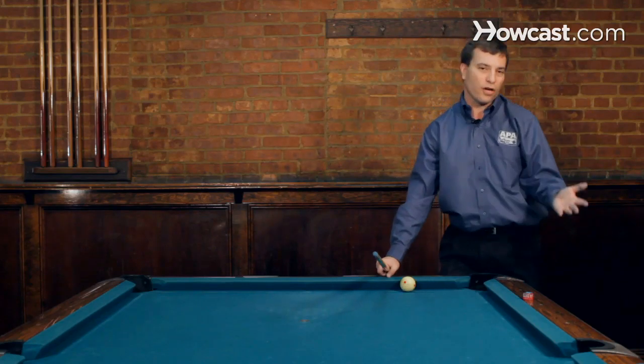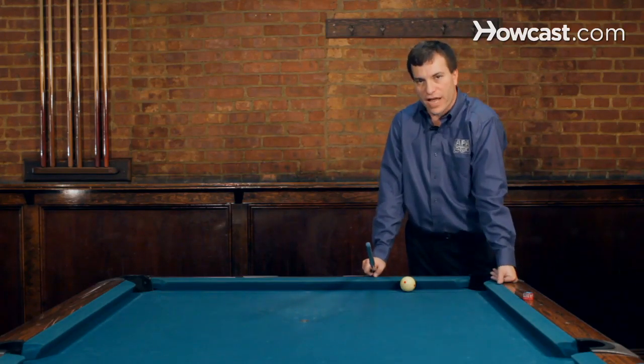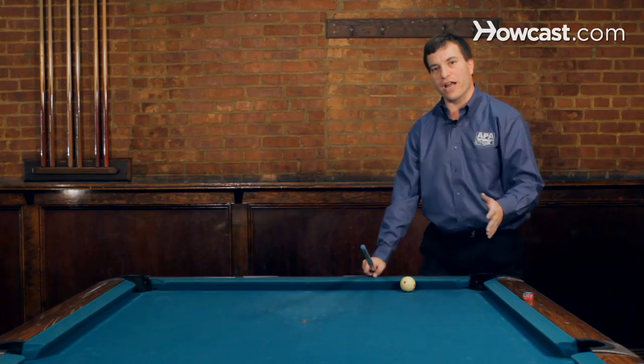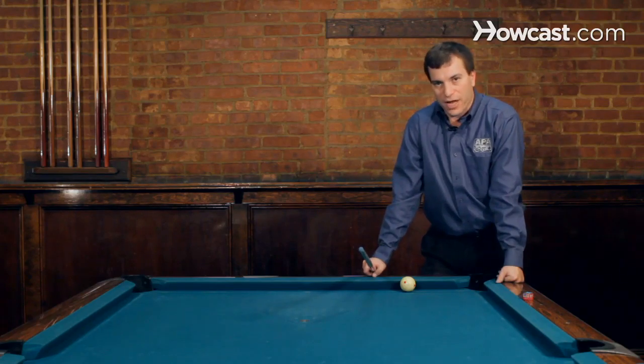So you can use speed or you can cut the ball, but cutting the ball is a little risky. It's usually better to try and use speed to change the natural angle. But if you have a good bank shot and you've made it and you know you can make that shot, be careful you don't hit it too hard or too soft because you may miss the shot.